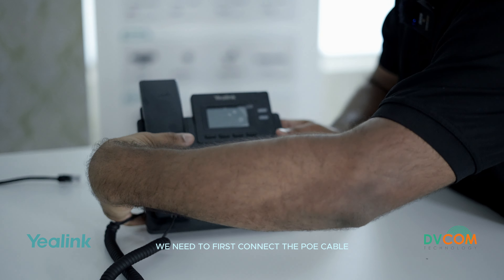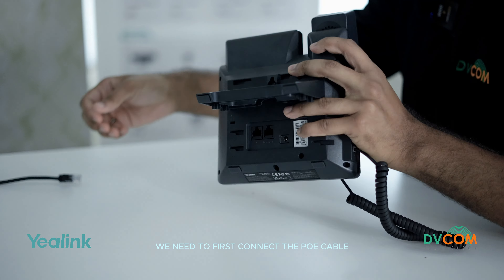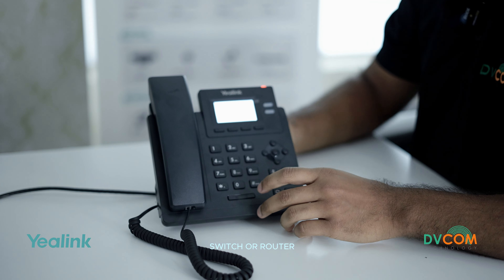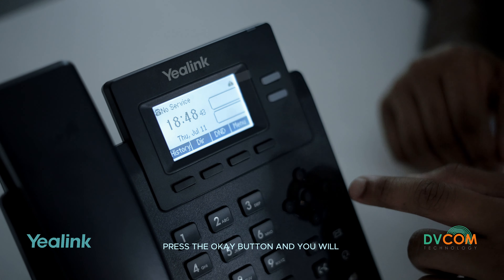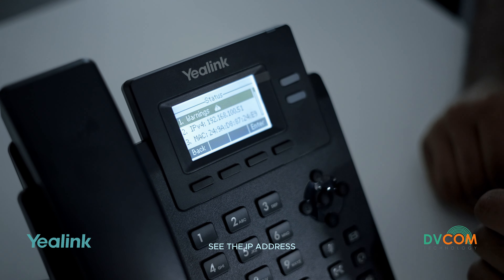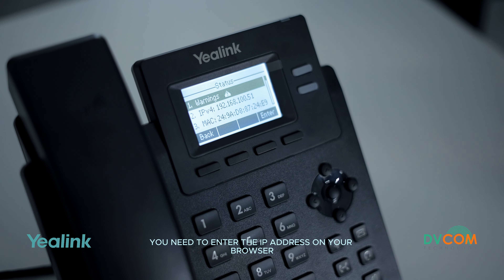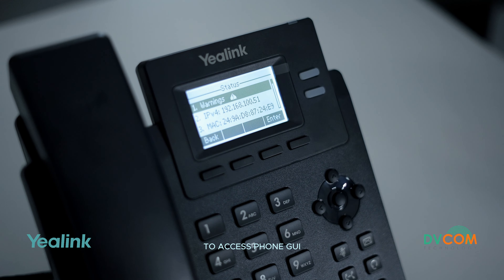Now let us configure the phone. We need to first connect the PoE cable to the internet port on the Yealink T31G and connect the other end to your network switch or router. After connecting it, press the OK button and you will see the IP address. Enter that IP address in your browser to access the phone GUI.